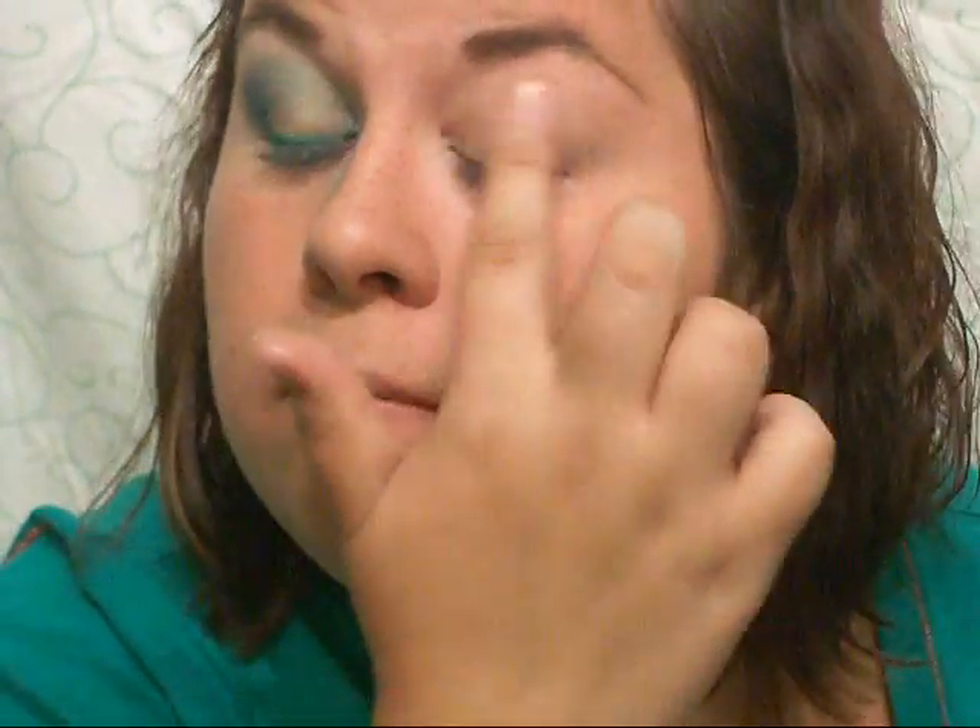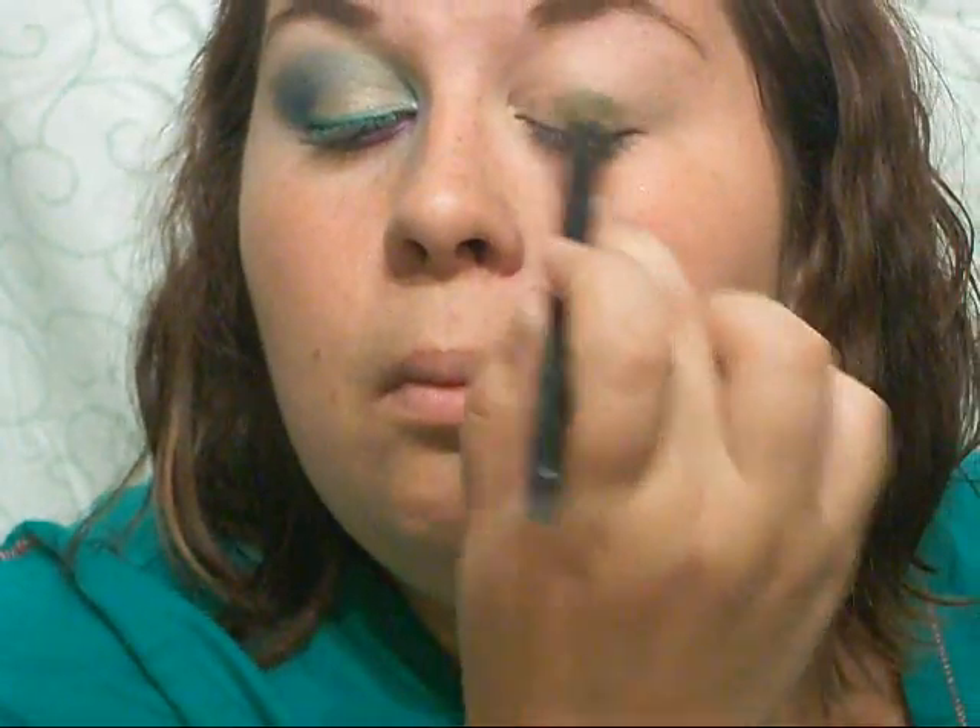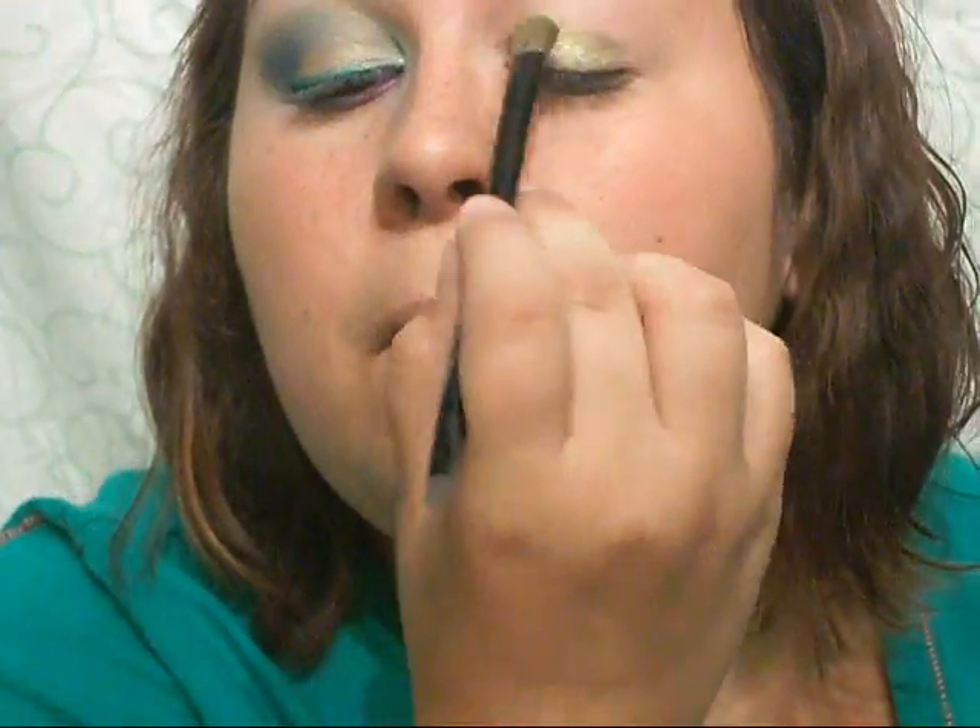The first thing I'm going to do is prime my eyes with Too Faced Shadow Insurance, and I'm going to put that all over my lid, up to my brow bone, and even underneath my eye a little bit. The first color I'm going to be placing on my lid is from my Quo Quad in Peacock — it's kind of that olive-y green color — and I'm going to place that all over my lids.